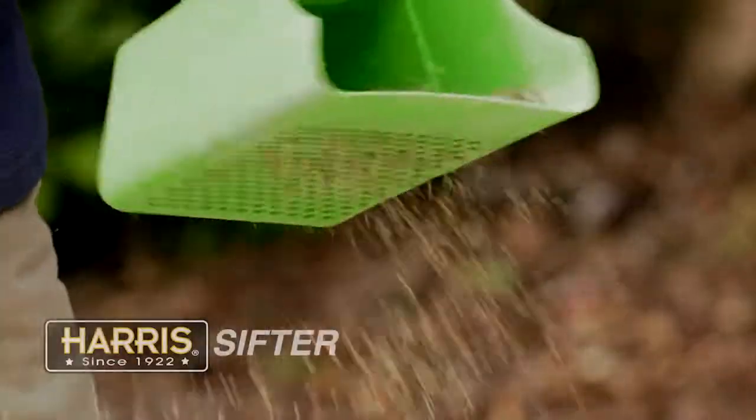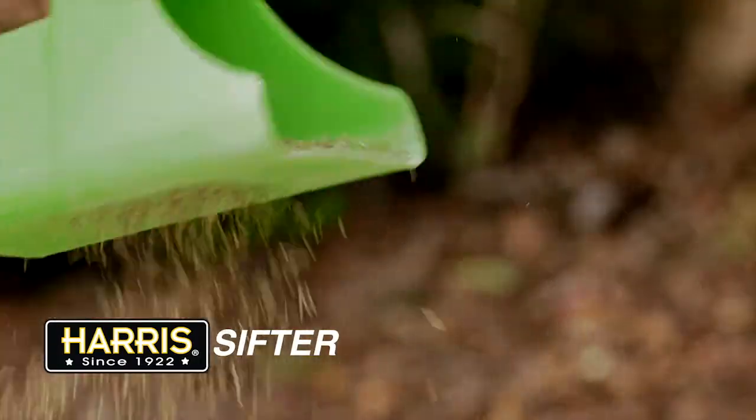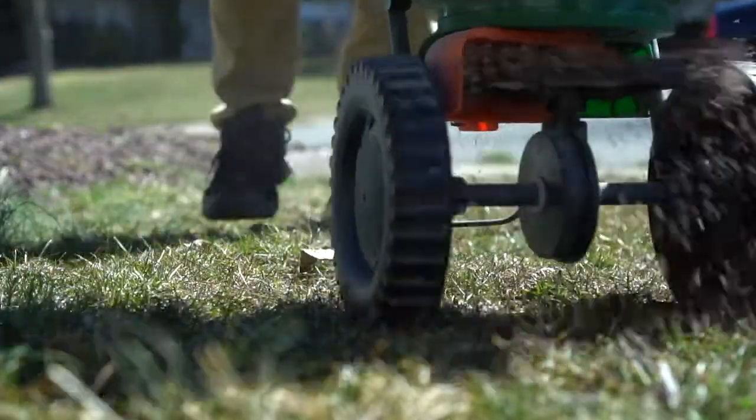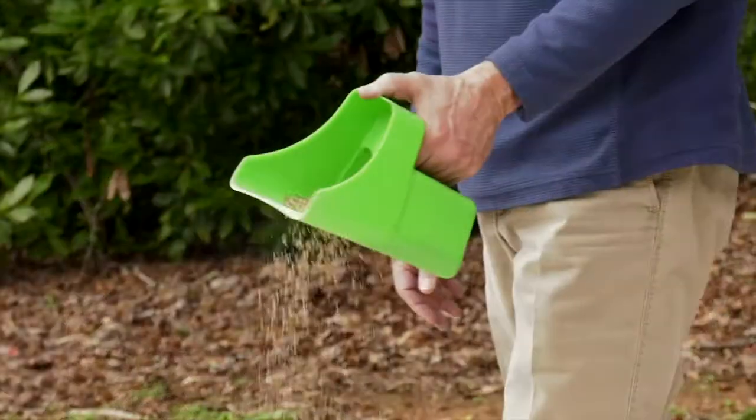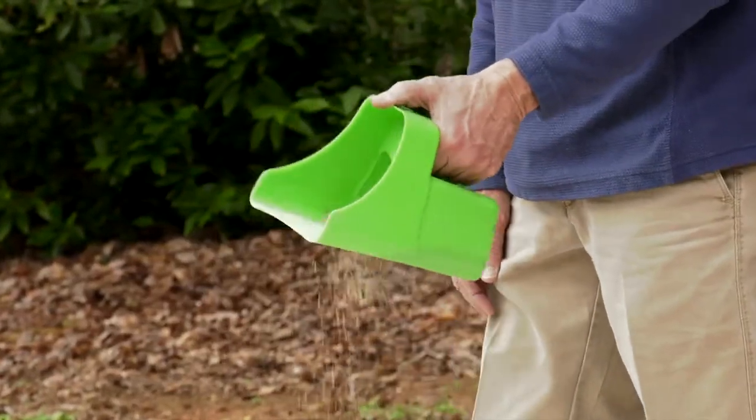For small area spreading of grass seed and fertilizer, use the Harris Sifter. It's great for applications in confined spaces. Spreaders are designed to throw a wide pattern over a large area. With the Harris Sifter you can lay down an accurate application in a small area without wasteful spread where you don't need it.